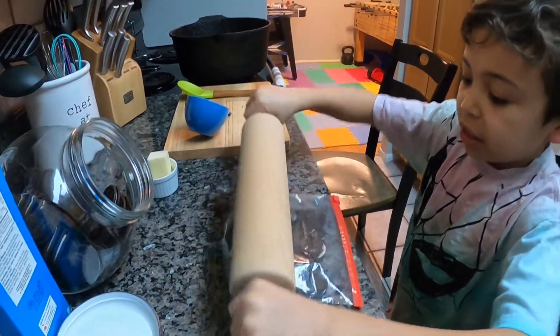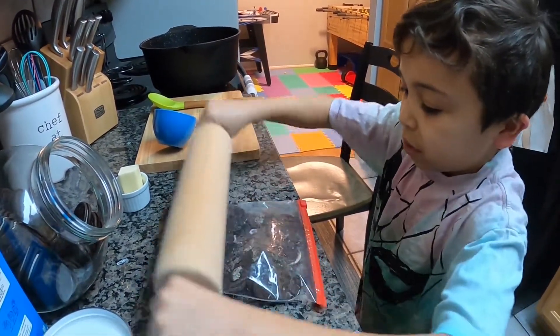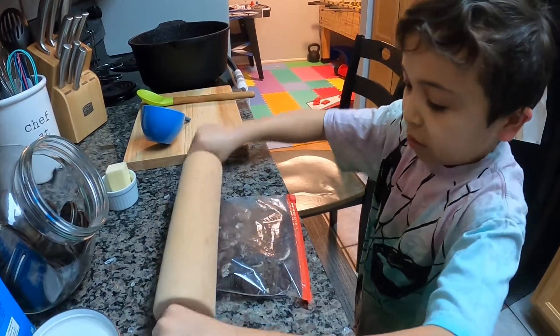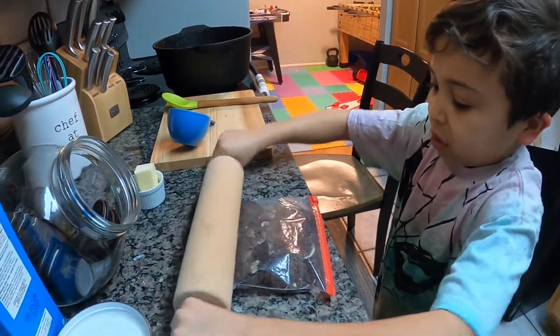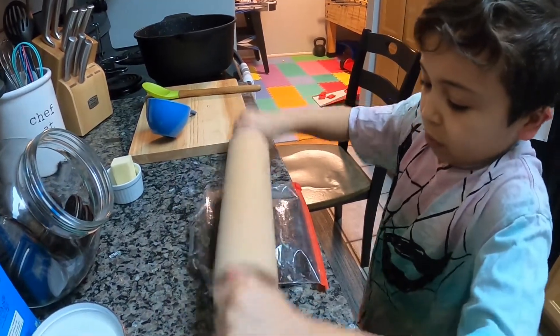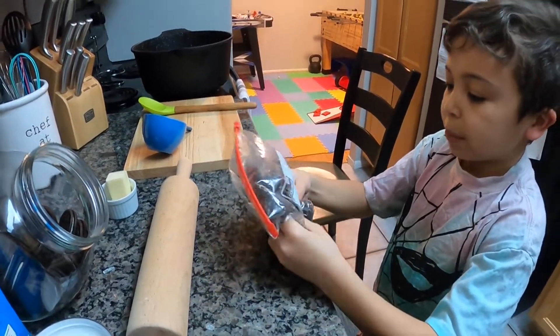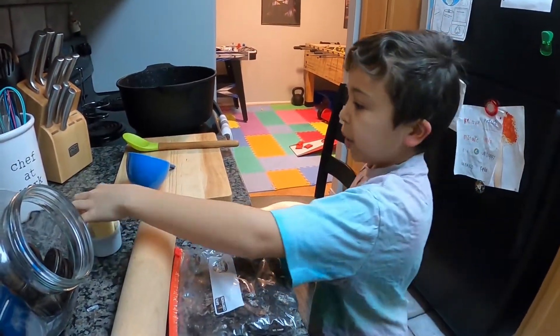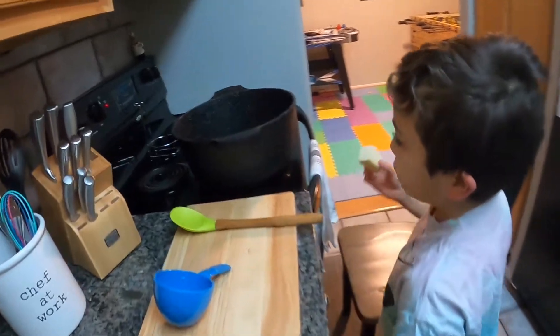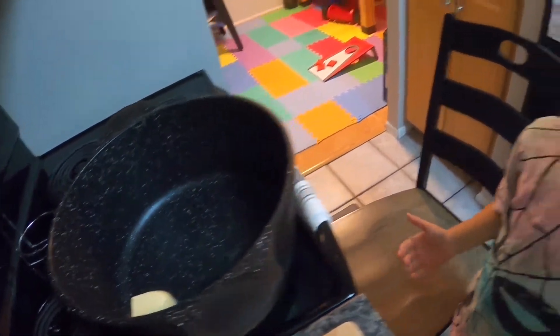You can use anything to crush them — a rolling pin works well. Now that I've crushed them up, we have to put the butter in. I'll see you guys when the butter is done melting.